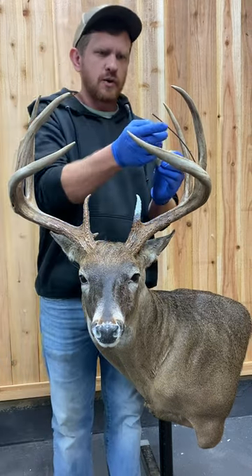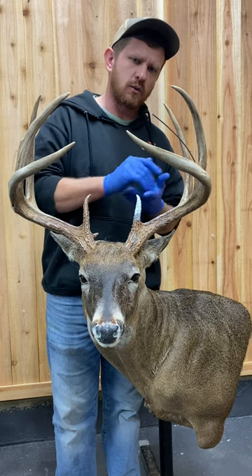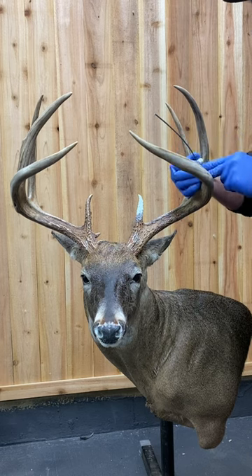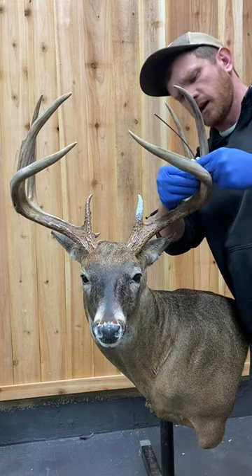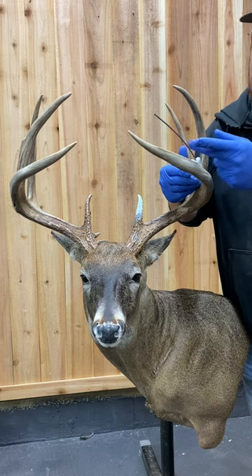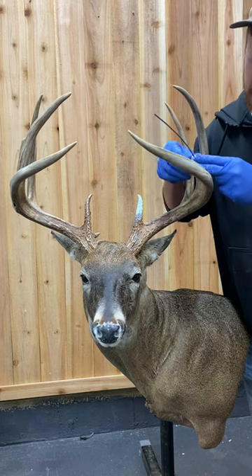Now that we've got the brow tine built back, we're going to go ahead and get started on this tine. Again, equal parts — mix that together and start working on that tine. Start at the bottom, work your way up. I want that point to end up somewhere right in here. Try to get that transition made into the antler that's already there, then work that point out. I built a lot of texture on this brow, but these tines out like this don't really have a whole lot of texture — I'll put a little of the grooves and lines in there, but for the most part they're typically pretty smooth.